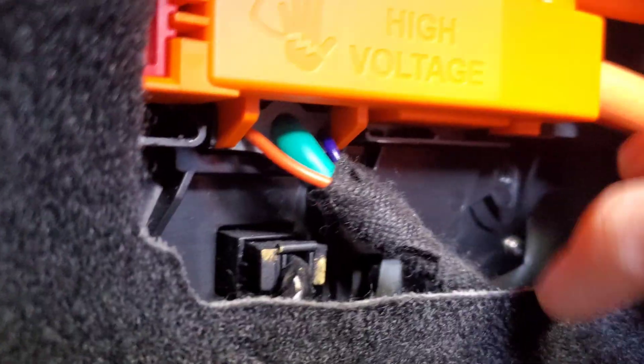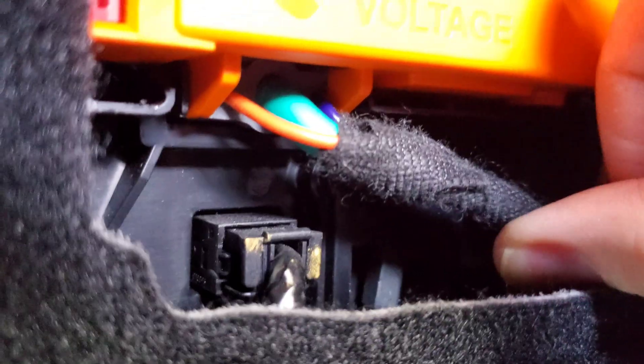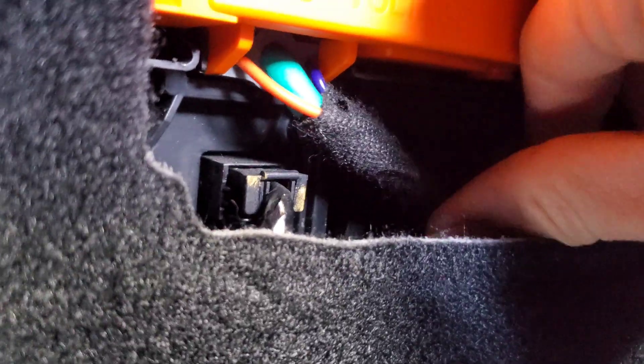For your Tesla Model S, I'm going to show you how to do the manual release of the charge port. Open the back trunk, and on the left side you'll see a flap — open that flap right here, and you'll see a whole bunch of wiring. To access the manual release charge port, there's a switch underneath this wire. Let me try to get the camera to focus — as you can see, it's pretty tight with the wiring.